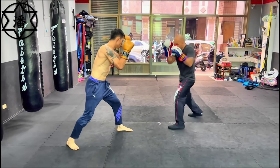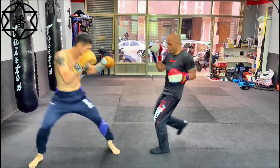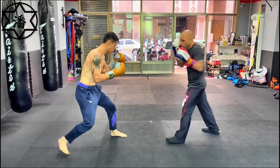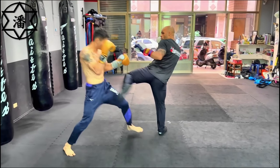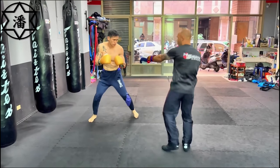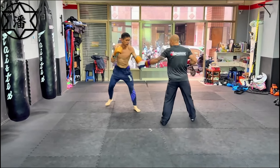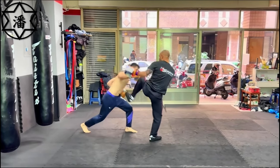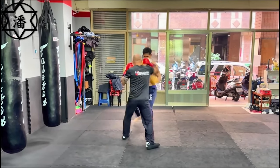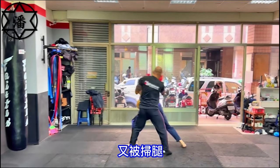This Savate guy obviously knows his distance really well, especially as the shorter guy but also as the kicker. That thigh kick connected. Look at that — could have been a triple little snapping roundhouse kick. I love throwing those as a kid. That would have hit the face, and then he snapped it back into the body.